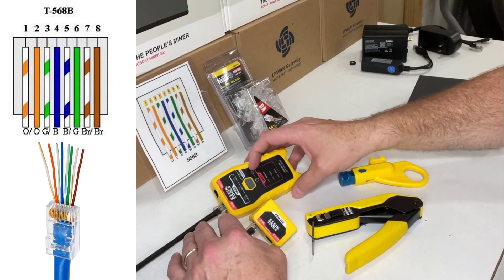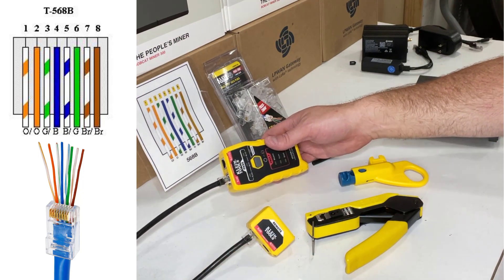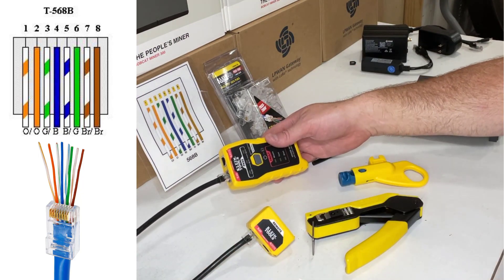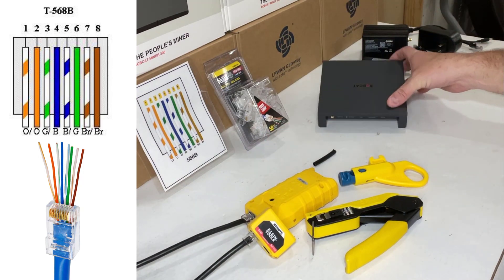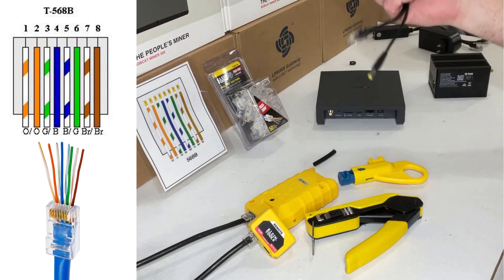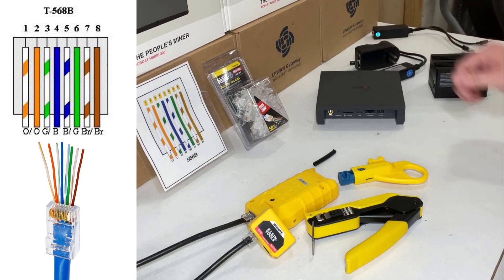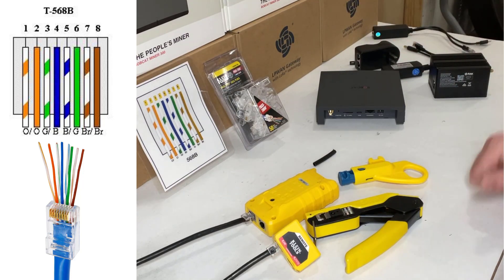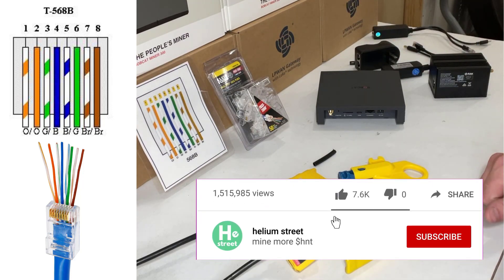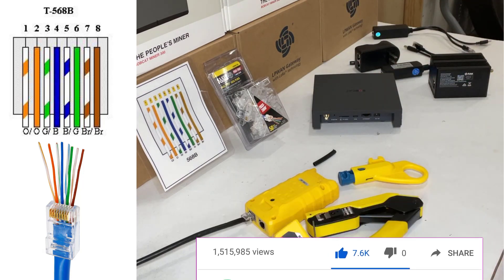You can check this out on heliumstreet.com and get links to all these different products. Or go to the description section of this video. Also, while you're at it, check out the PoE video we did for the Bobcat and the Rack Miner where we talk about the different splitters and injectors we use. These are all a really good solution to get power out to your miner in remote locations where you don't have 110 volts at the pole or on the roof or wherever you might be.